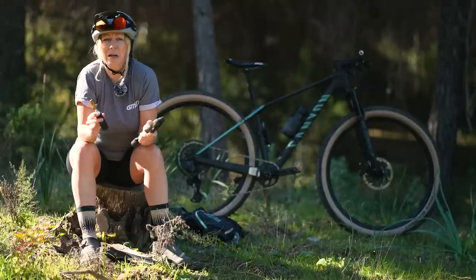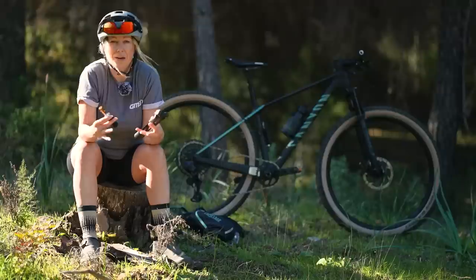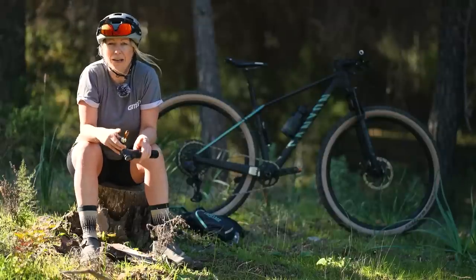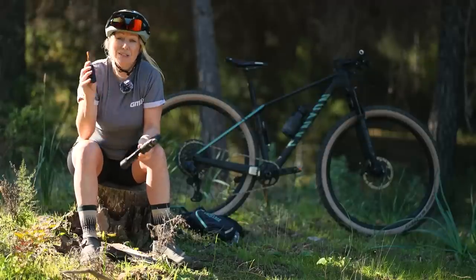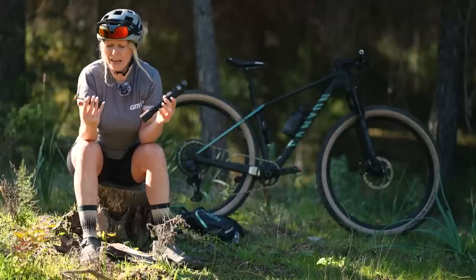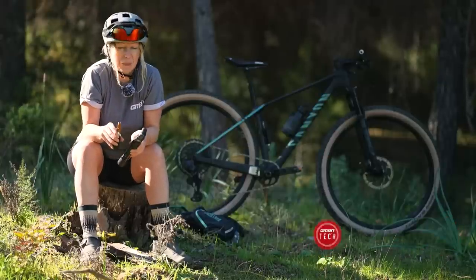If you suffer the inevitable puncture during a mountain bike ride, or you lose a little bit of pressure from your tires, there are two ways to get you back inflated: a hand pump or a CO2 inflator. There are pros and cons to each which I'm going to explore today so you can decide which one is best for you.